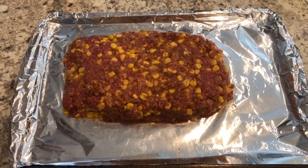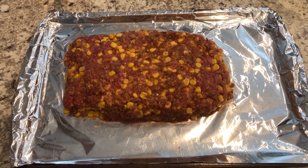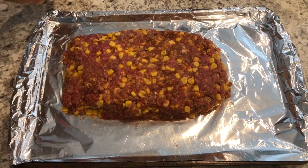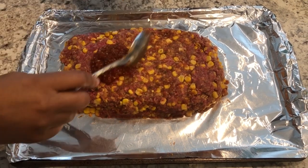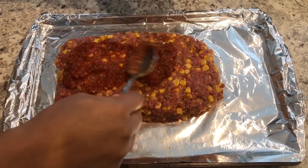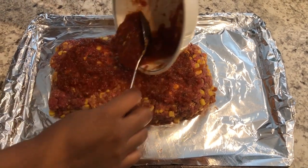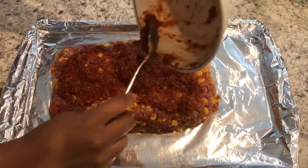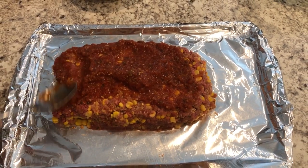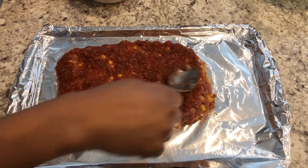I have my meatloaf all formed. Some people prefer theirs in a loaf pan, but this is how I do mine. The last thing I'm going to do is spread some salsa on top. My oven is preheated to 350 degrees and you're going to let this cook for about an hour, or until it is done — an hour usually does it for me.